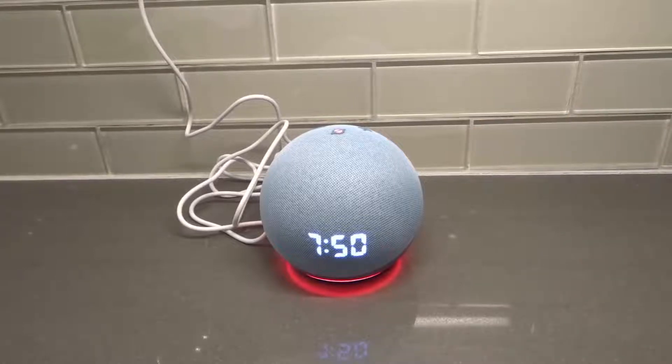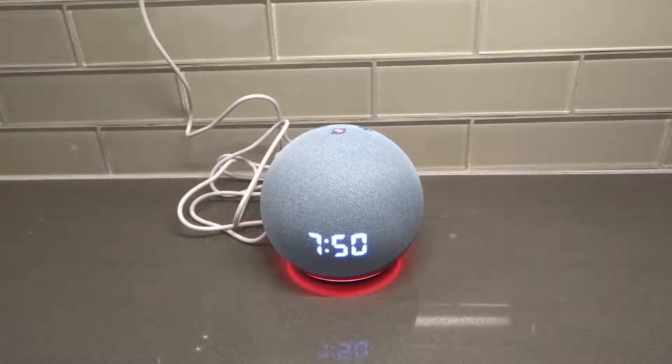Hey everybody! I'm here today to talk to you about an Echo Dot that is not responding. I'll be going over how to fix it easily in this full tutorial. Let's get right into the video.